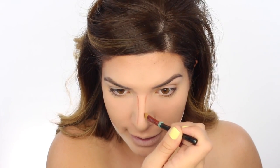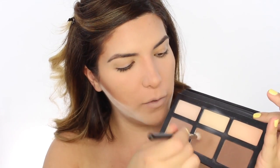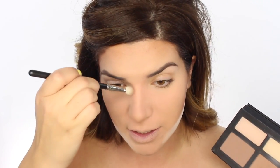Actually, let me just contour my nose a bit. This is just how I like to contour my nose. Depending on your nose shape, you're not going to be doing it this exact way. I'm just going to go in with a little bit of powder to set this.